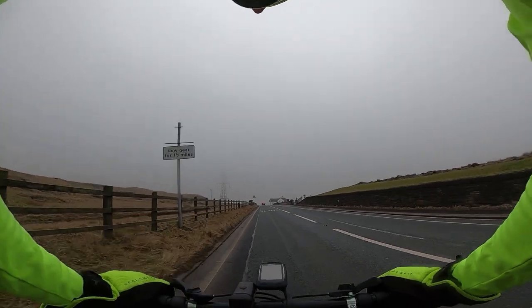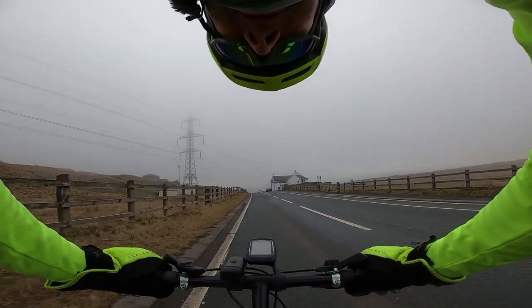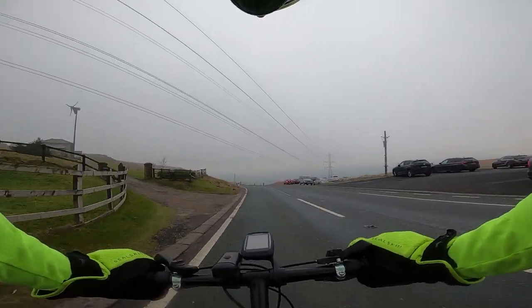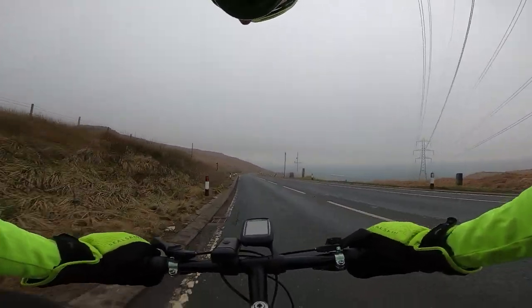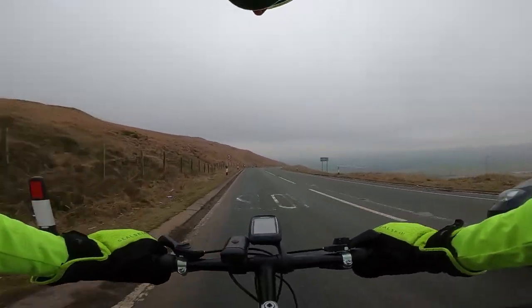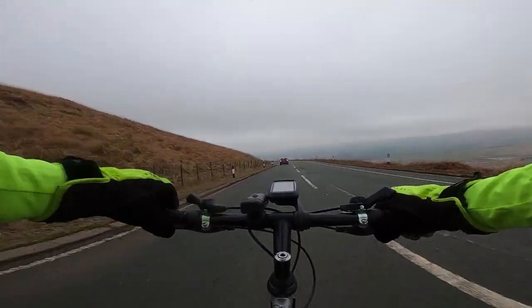Here we are at the descent of Blackstone Edge — it's gone a bit foggy, it's cold, and we've got a headwind. Let's see what this old bike will do. That's top gear, no more gears left. We're now spinning quite a lot — that's 30 miles an hour, really spinning. At 30 miles an hour my cadence is 123 revs per minute.